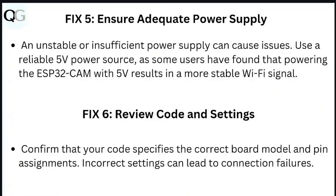Step 5: Ensure adequate power supply. An unstable or insufficient power supply can cause issues. Use a reliable 5V power source, as some users have found that powering the ESP32 cam with 5V results in a more stable Wi-Fi signal.